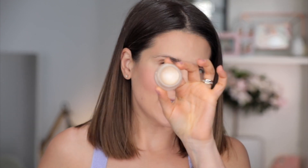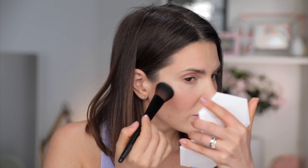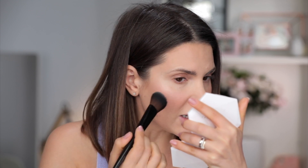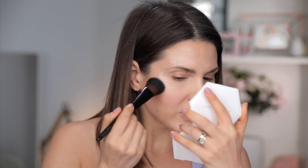Now I'm going to use this RMS Magic Luminizer — this is such a pretty highlighter and RMS is a clean brand. I'll take it with a cheek brush from Laura Mercier; you can absolutely apply this with your fingers. Try to tap it so that you don't disturb the foundation underneath. Here's where I applied it: on top of my cheeks, a little bit on the forehead, nose, cupid's bow, and a tiny bit on the chin.